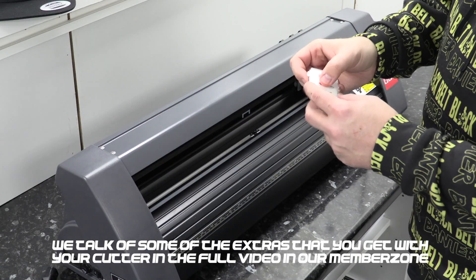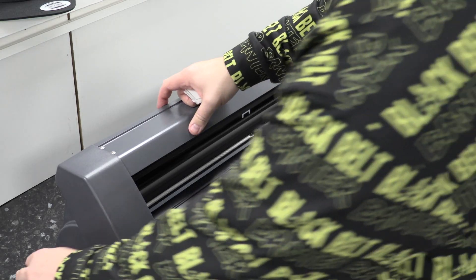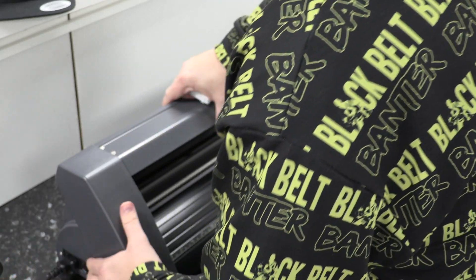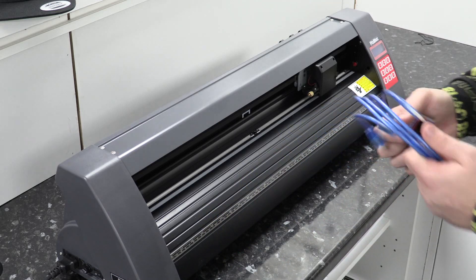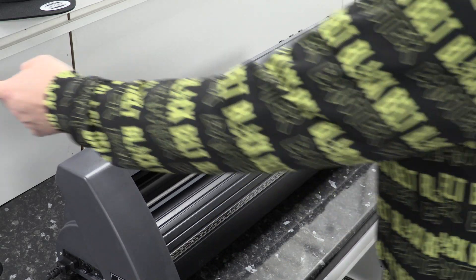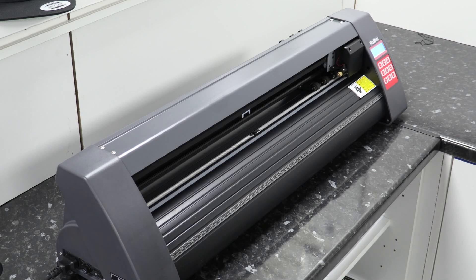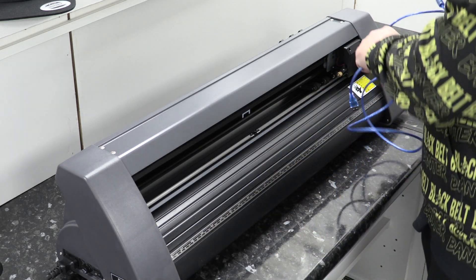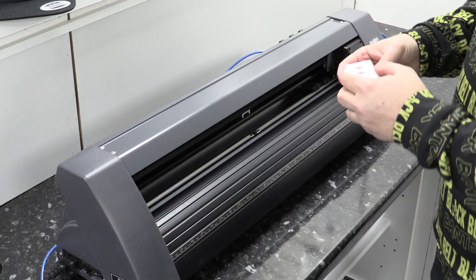Now we're going to put our blade into the housing. I'm going to plug the cutter in first and switch it on just so that the blade holder goes right to the side — it would help if I switched it on at the wall! There you go, you can see it shoot over to the right-hand side. I'm also going to plug my USB cable in now and set it at the back ready for when we connect it to the computer shortly.